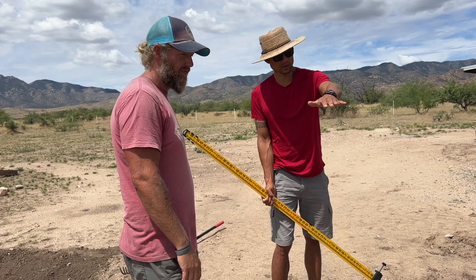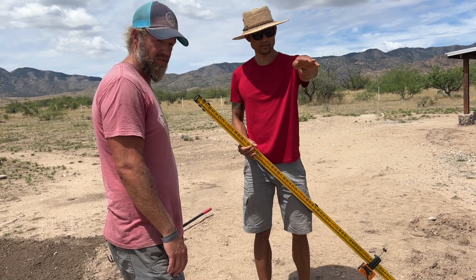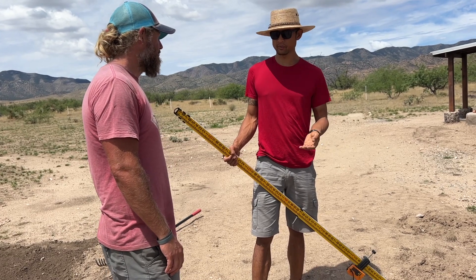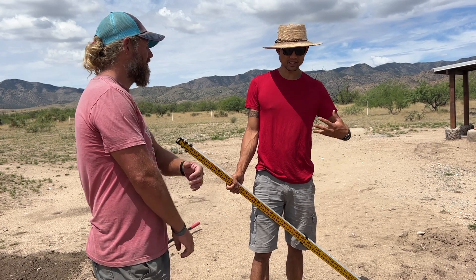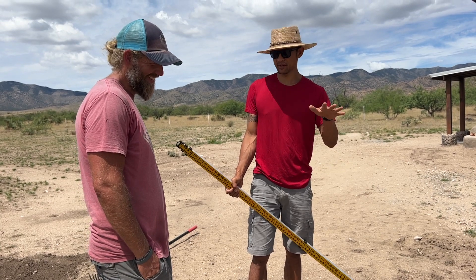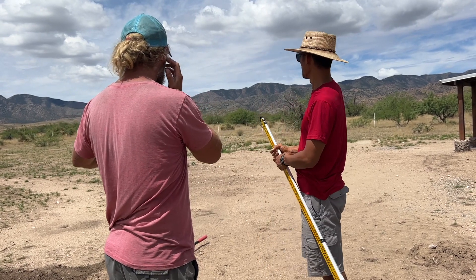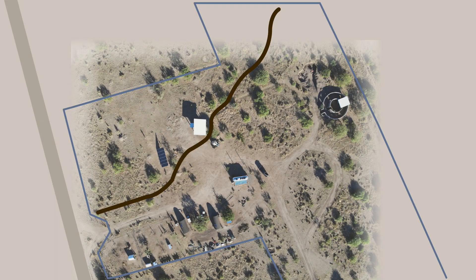We're going to want to raise this area from basically this point all the way to that point, so that if you get a hundred-year storm — which from data is about almost four inches of rain here — it can hold that much water back. In talking to Rudy, we realized the reason our south swale was working so well was that the area up above it was very cleared from our building activities and running meat birds. Because of the contour of the swale, there was also a very large surface area feeding into it.